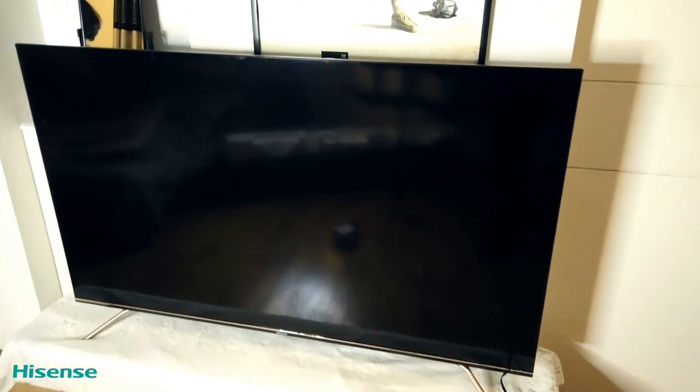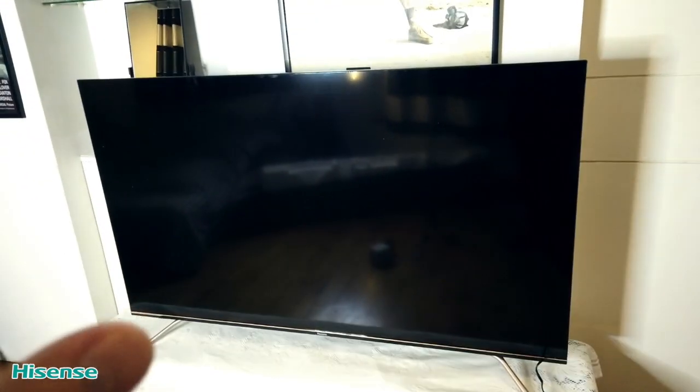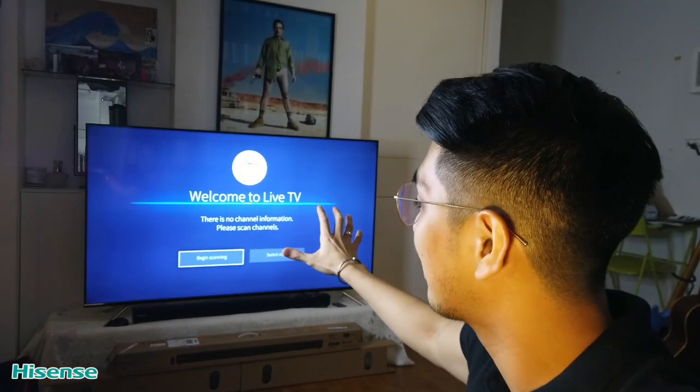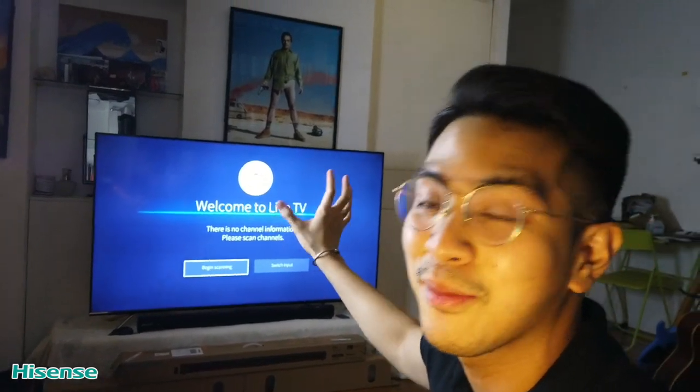So we have now installed the television — we've yet to connect it. Now we're going to move on to the soundbar. We're really happy because the stands it has really help with keeping the television up and sturdy. So this is the current setup we have in regards to the 4K 65-inch Smart TV from Hisense.